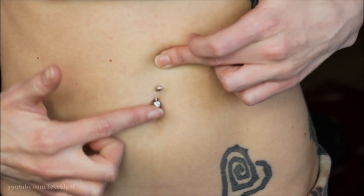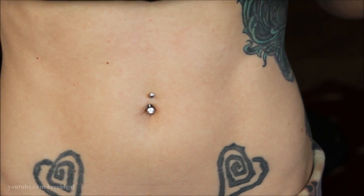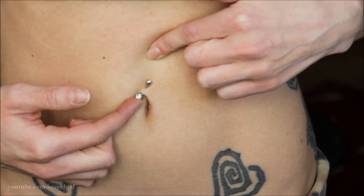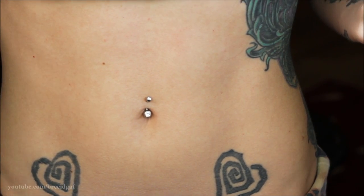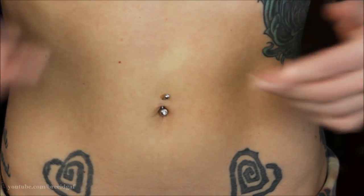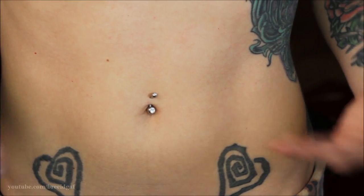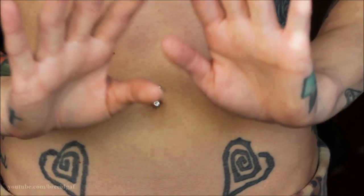Here is my belly button piercing. I got this pierced back in 2011 and it is currently 2019, so I've had it for quite a few years. As you can see the skin is a little bit thinner than it used to be, which is not super uncommon — over the years the piercing just kind of thins out and moves a little closer to the surface. Everyone's belly button piercing looks different; no one has the same anatomy or the same body type, so everyone's piercing is going to be a little bit different.